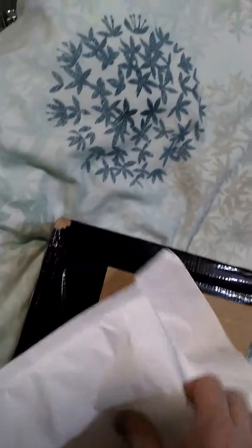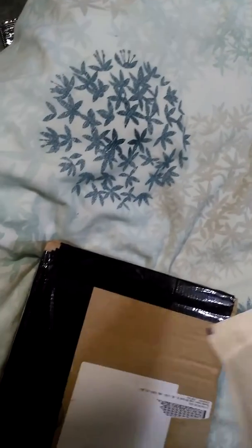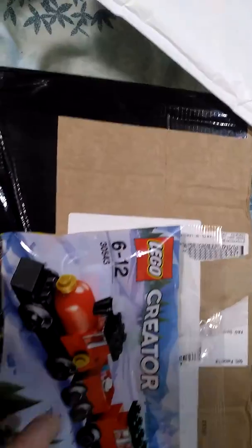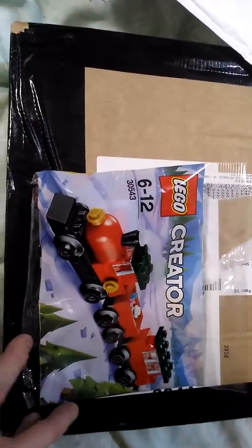I have two Christmas sets. The first one is a small poly bag that I ordered from one eBay seller. It's set 30543,